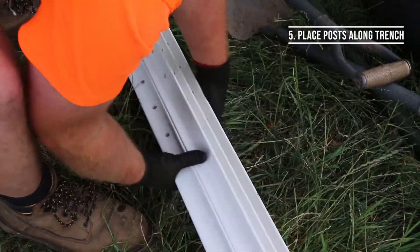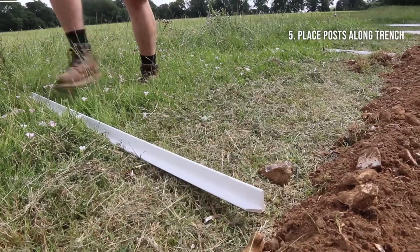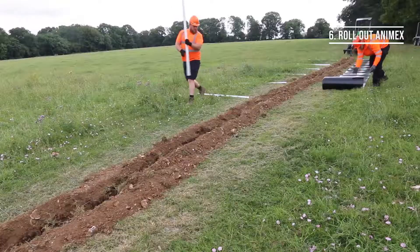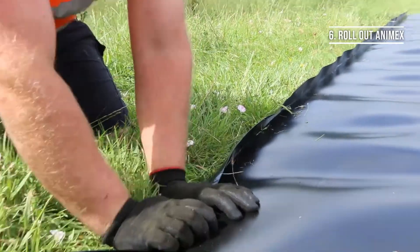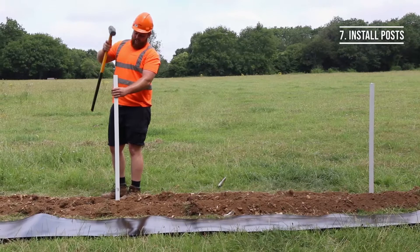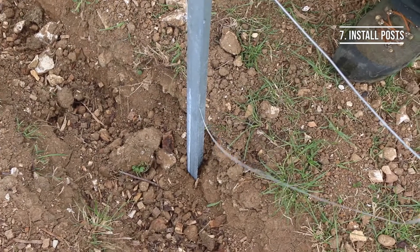Next, you and a crew member can simultaneously place the posts along the trench at the desired spacing whilst rolling out the Animex barrier and preparing it to be installed. If your installation requires the bottom lip to be folded, this should be done now. When installing the posts, make sure to position them at the back of the trench. If your installation also requires stranded wire, this should also be installed now.